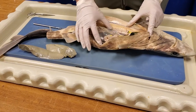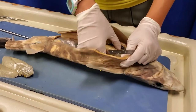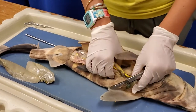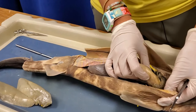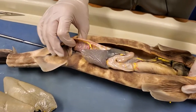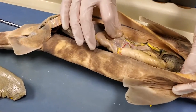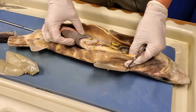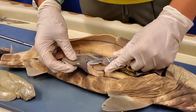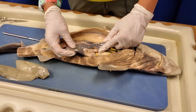A shark's digestive system is pretty different from ours — it's a lot more straight, like a big long tube running all the way down. This is the upper portion of the stomach, running all the way down to where it becomes the intestines. This curvy area is the duodenum, the entrance to the small intestine. Attached to the intestines is an organ called the spleen, which you and I have as well. It's important to our immune function, but in a shark it serves a slightly different purpose.